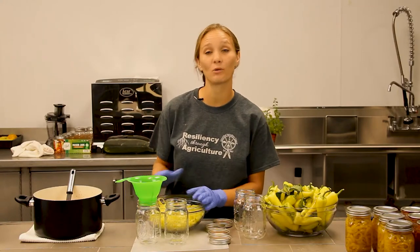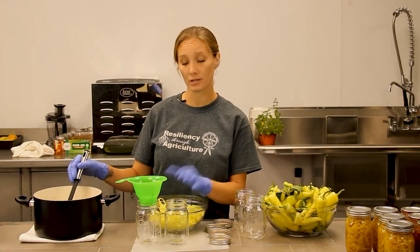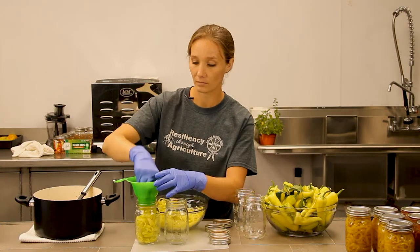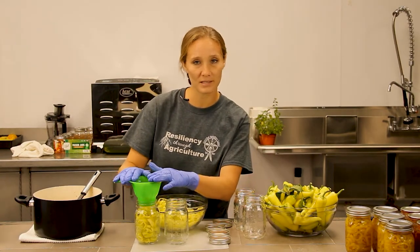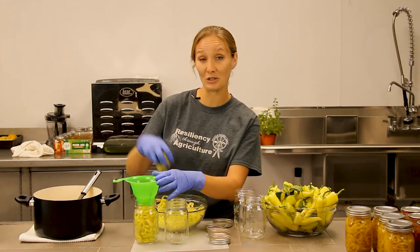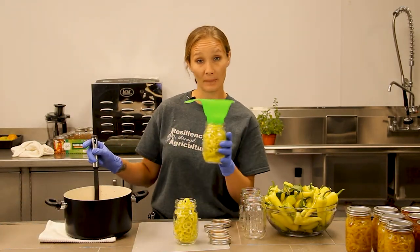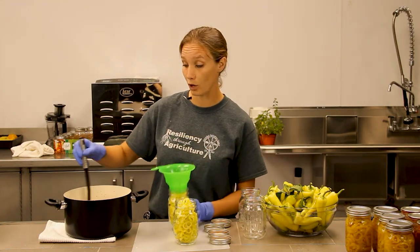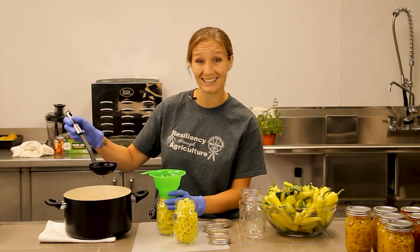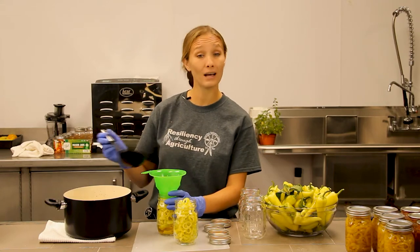Once you have your brine boiled, take it off the heat and get a ladle so we can transfer this hot brine into our jars. First, let's get these peppers packed into our sanitized jars so we can pour that brine over. You can use a canning funnel for this process if you'd like — it's not necessary but it does help keep everything going in the right direction. Pour the hot brine over your peppers and be really careful, as the temperatures are not something we want mixing with our skin.